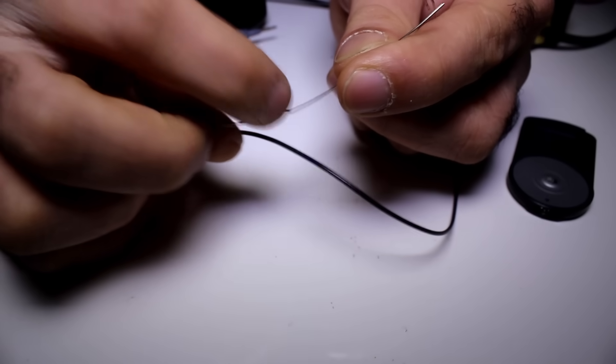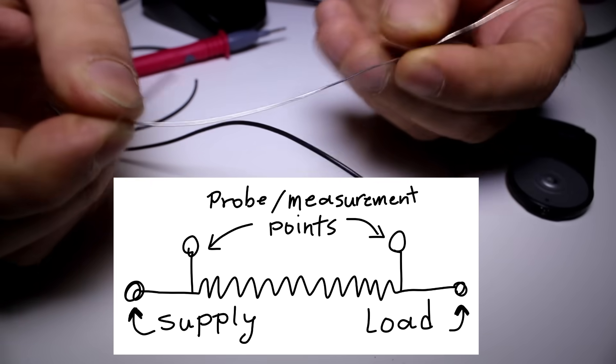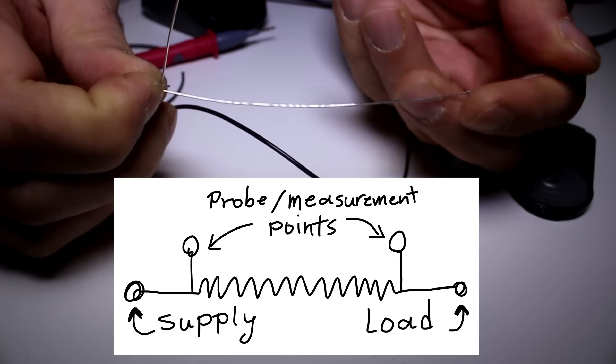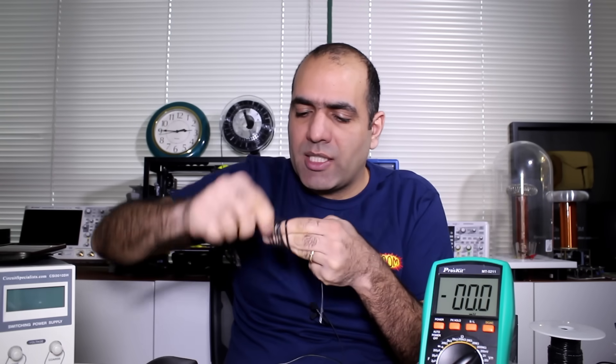I'll solder wires to the two spots I marked on my shunt wire, and I measure the voltage between these two wires. The length of the measurement wire is not important because there is no current running through it. Now I'll wind my wire like this so it takes less space.